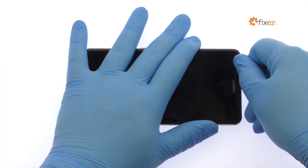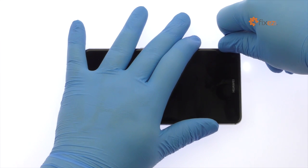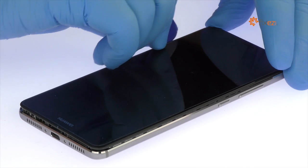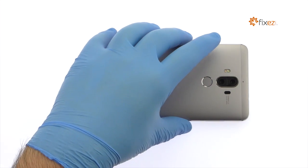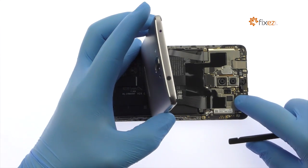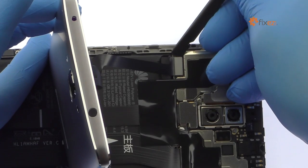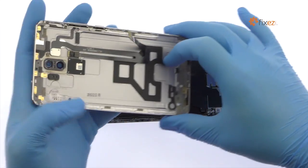Use the plastic triangle opening tool to release the clips and then pop the phone out of its metal rear enclosure. The cable array for the fingerprint sensor, power and volume buttons, and LED flash is still connected to the motherboard, so don't try to remove it entirely just yet. Disconnect the cable and separate the Huawei Mate 9 rear case from the phone.